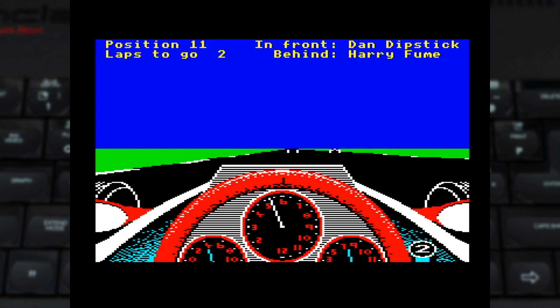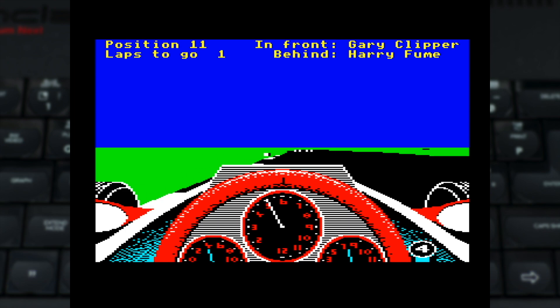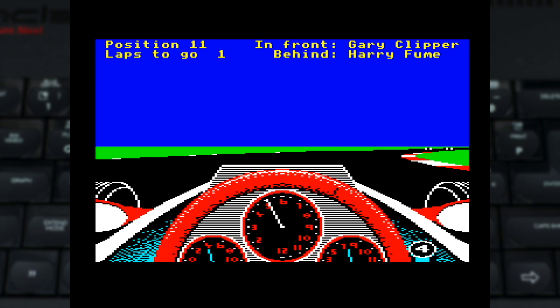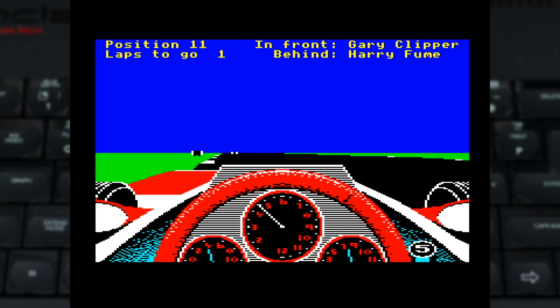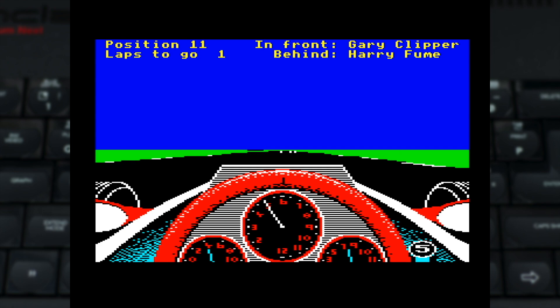REVS is a game which doesn't quite work right on other FPGA implementations, so it's great that on the Next it works wonders. It's an important foundational racing simulator, and having it along with the Plus 5 tracks release included is a great surprise. It's a game which does require a bit of practice, but it's an amazing simulator for the time, and it's great the Next really lets it run well.